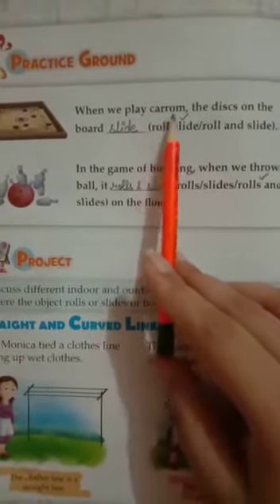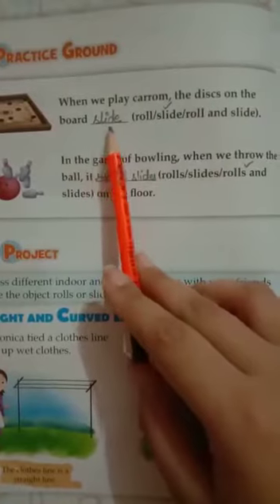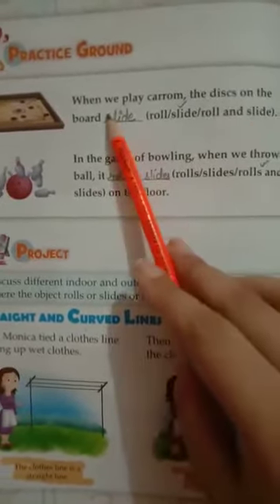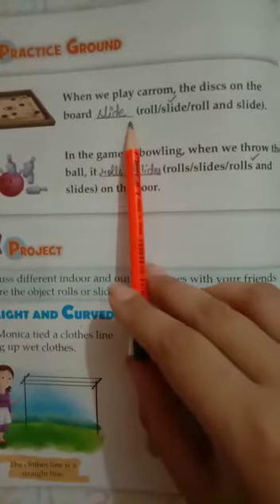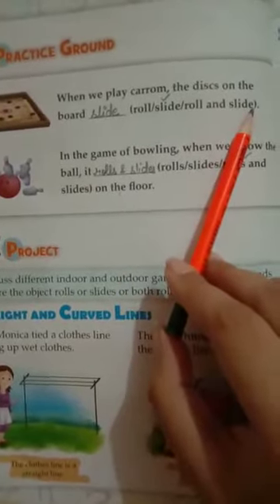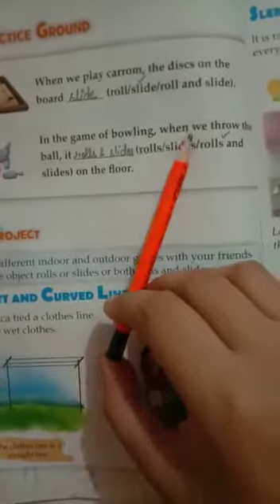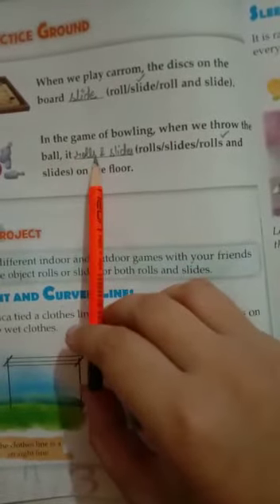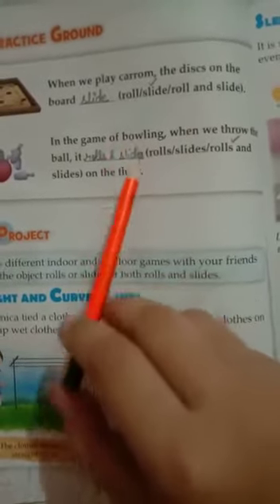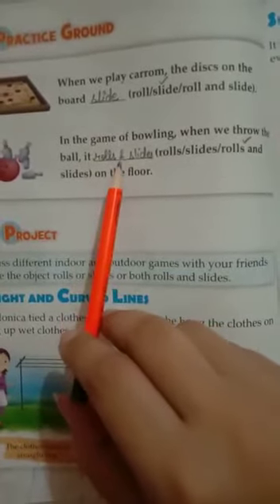Now come to the Practice Ground. When we play carom, the disc on the board can roll, slide, or roll and slide. In the game of bowling, when we throw the ball, it rolls, slides, or rolls and slides on the floor. It's very simple — we will do this exercise.